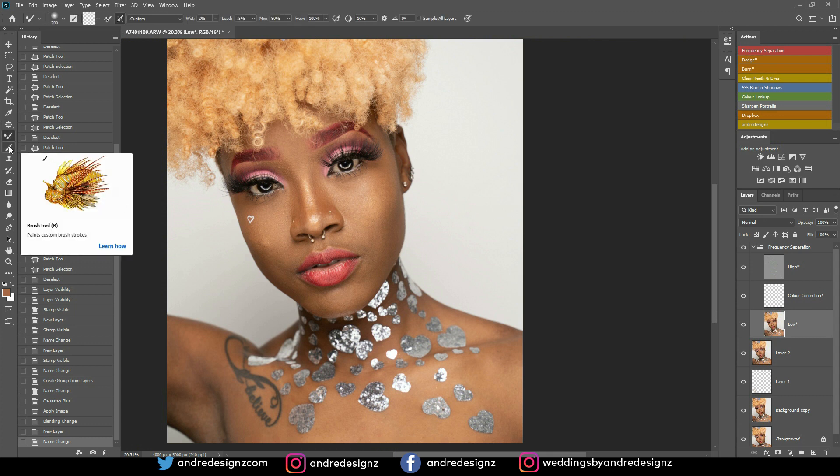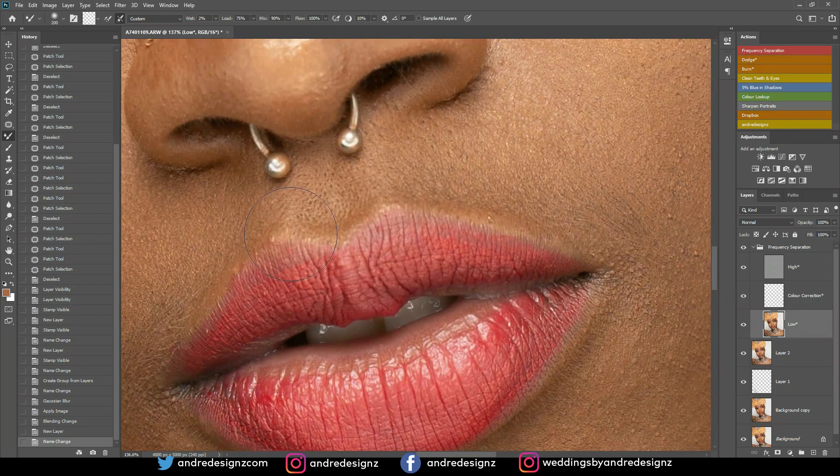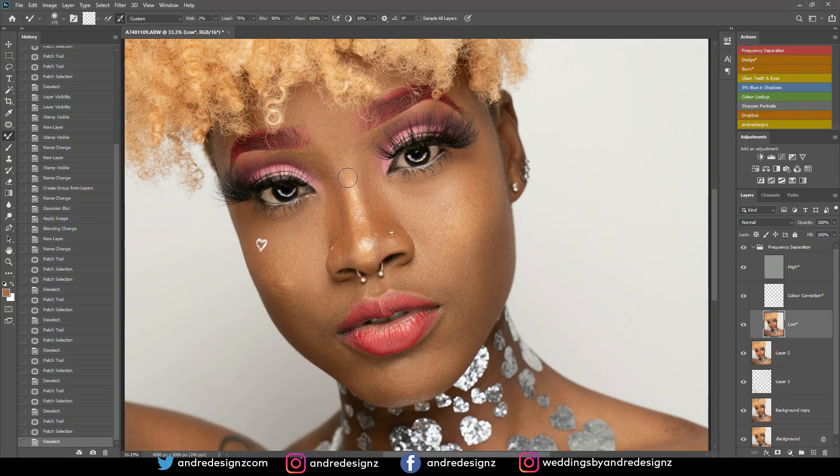I'm going down to the low frequency layer. Your mixer brush might be nested under the brushes, so click on the mixer brush. I noticed another thing to remove — I'll press J for the patch tool to remove it right away so I don't forget. It's best to remove something you see immediately rather than wait. Back to the low frequency layer and the mixer brush — ensure the wet is at 2% and clear any color from the brush.